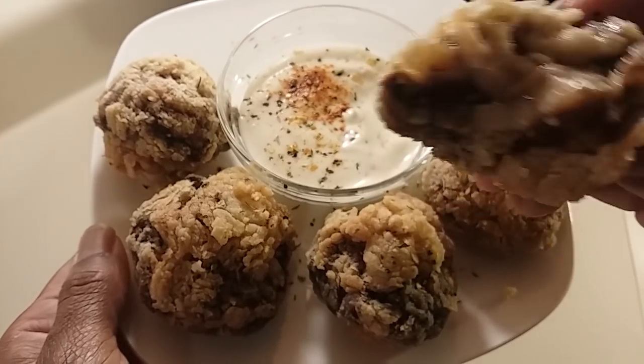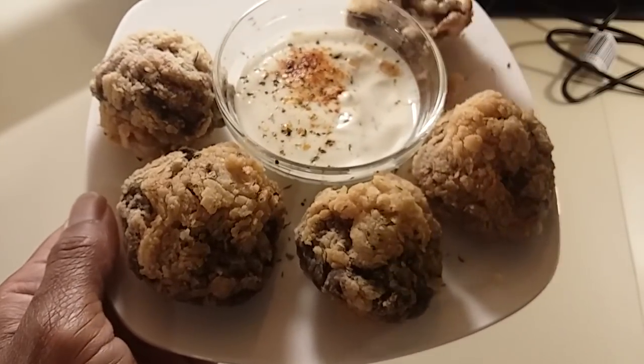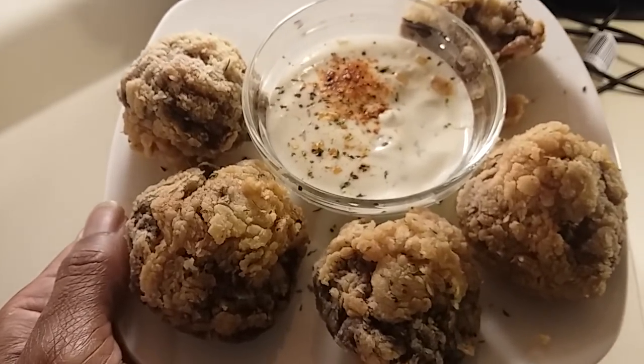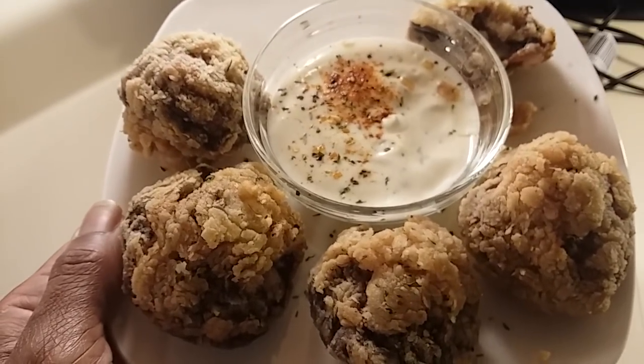See how juicy it is? It's perfect. If you try it, let me know. Thank you all so much for watching, and you have a wonderful blessed day.